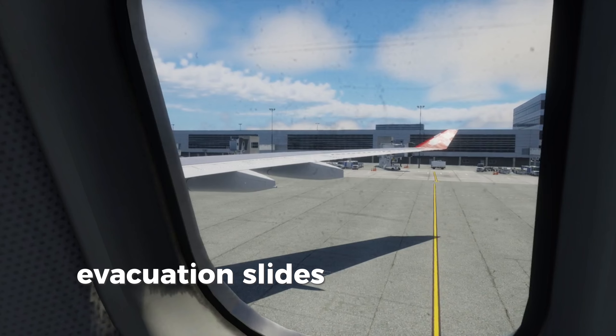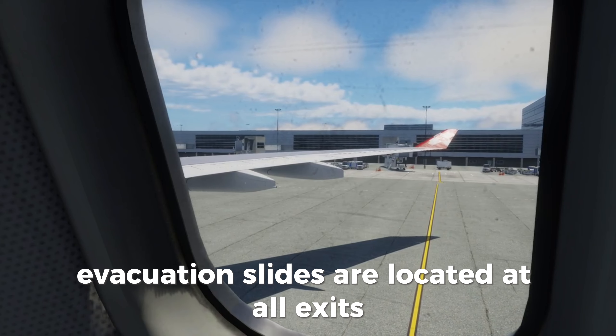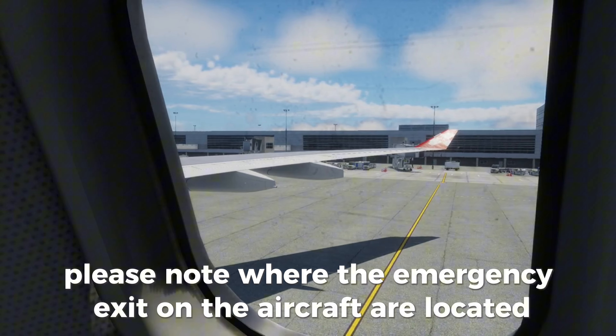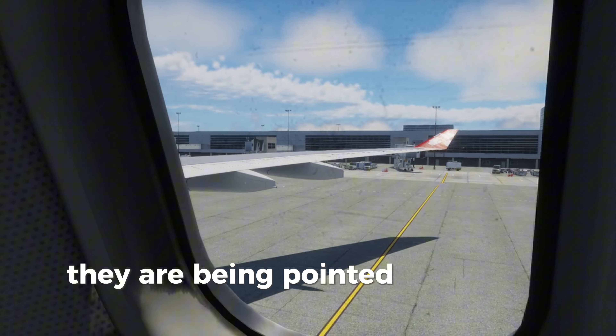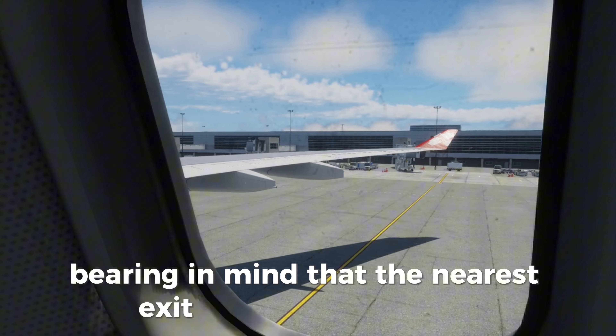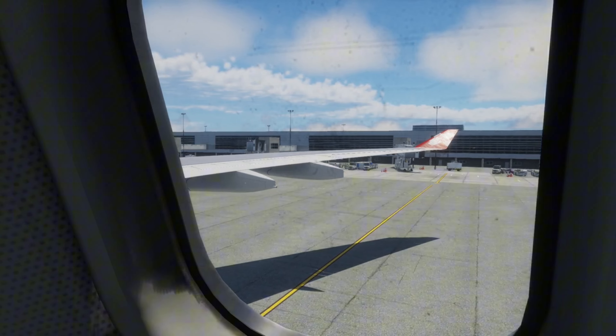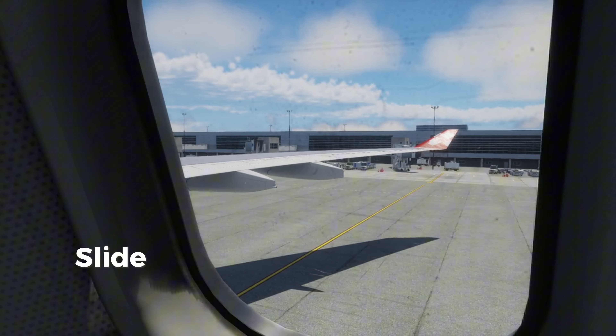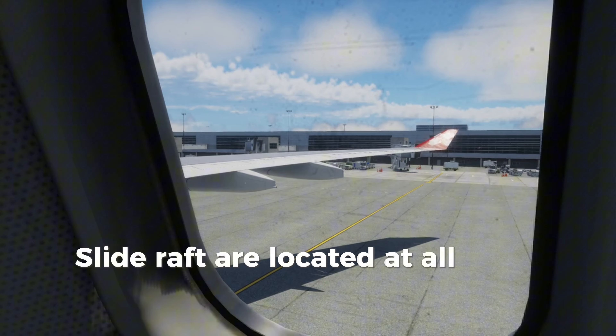Evacuation slides are located at all exits. Please note where the emergency exits on the aircraft are located. They are being pointed out to you now, bearing in mind that the nearest exits may be behind you. In the event of a landing on water, slide rafts are located at all exits.